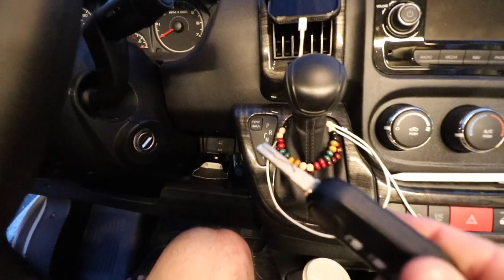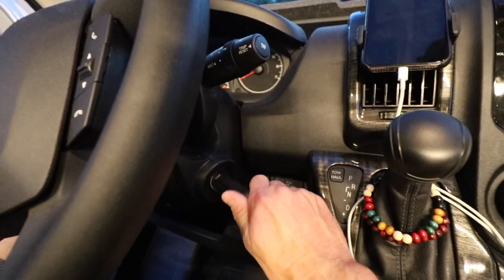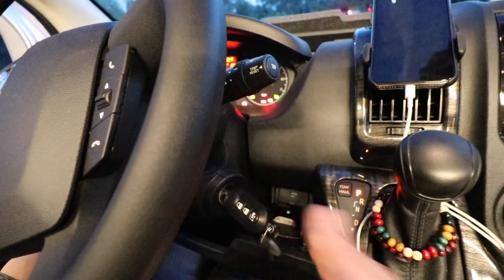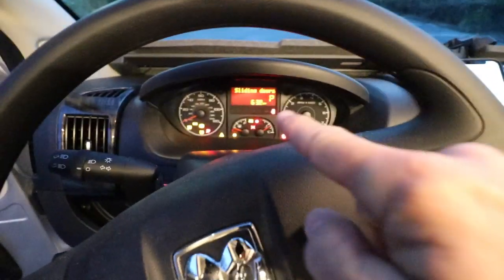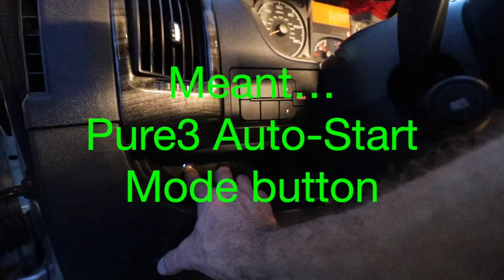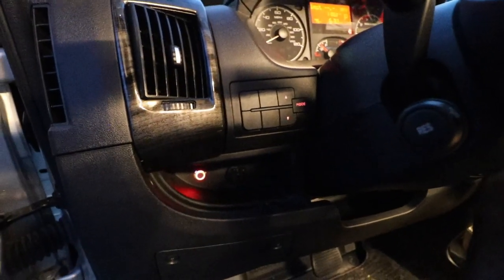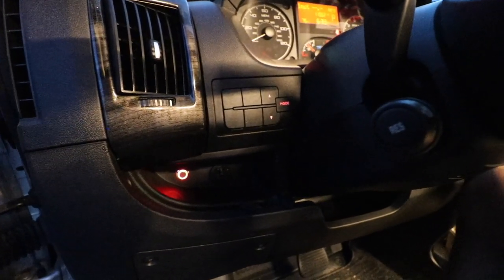Step one is to set the handbrake, and step two is to insert the key into the ignition just to the accessory position, not starting the car. Once the dash lights have illuminated, the next step is to push the silver Pure3 activation button. Hold it down for a few seconds and it turns red, indicating that stealth mode has been initiated.